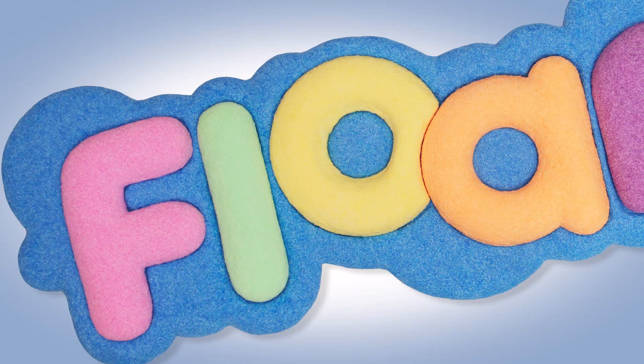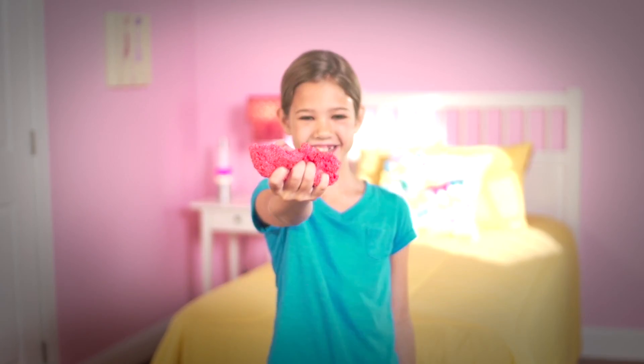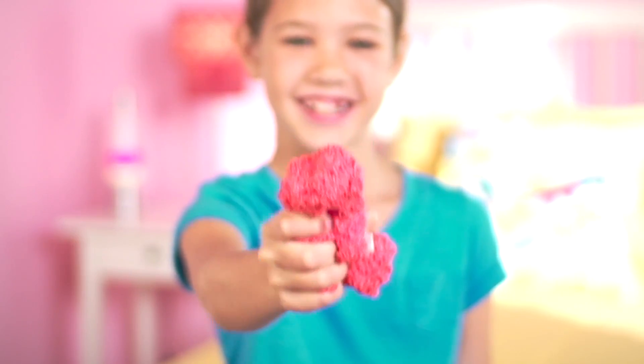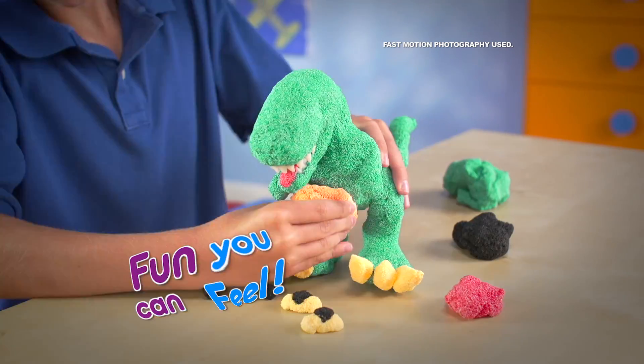F-L-O-A-M's back again! Floam! Floam! Just squish it in your hand and you'll understand. It's Nickelodeon Floam — the molding, shaping, super transforming fun you can feel.